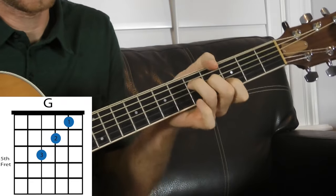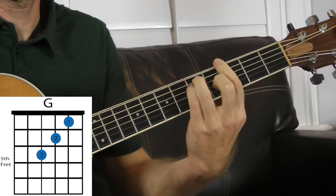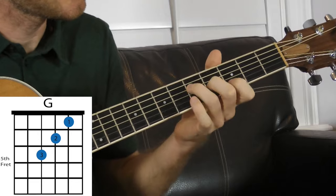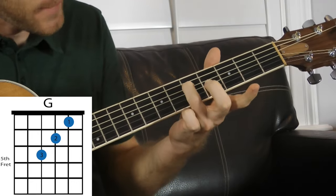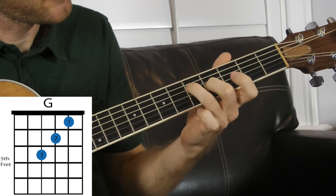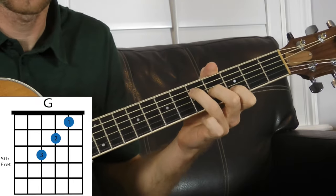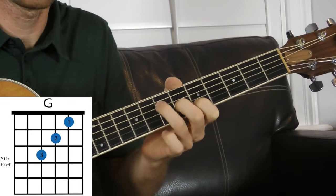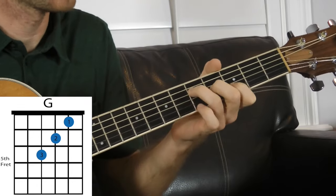We're gonna start with a regular major chord voicing. If we had all six strings it'd be a G major bar chord voicing, but we're gonna make it easier and just get these three strings. Your ring finger is gonna be the fifth fret on the D string, your middle finger is the fourth fret on the G string, and your index finger is the third fret on the B string. This is a G major chord — we can move this around: G sharp major, A major, A sharp major, B major, C major, and so on.